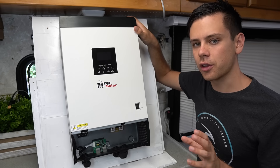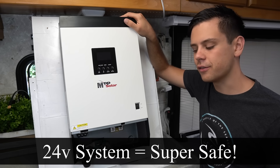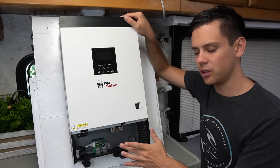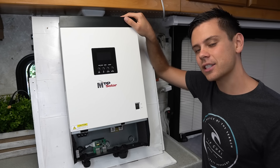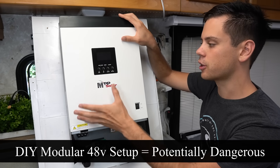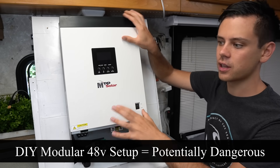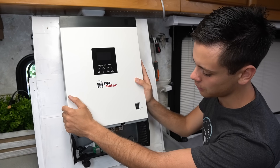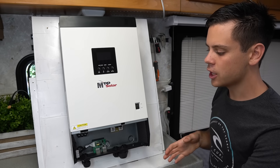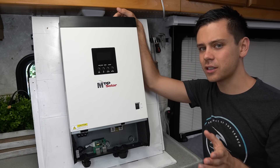This is a higher voltage and anything over 30 volts can technically shock you. A 24 volt system cannot shock you — it is under 30 volts, so it's very safe. You can touch everything with bare dry hands and you will not get shocked. With a 48 volt system, if you have wet hands and do something wrong, you technically can get shocked. But because we have an all-in-one system, the chances of getting shocked are very, very low — it's practically impossible.